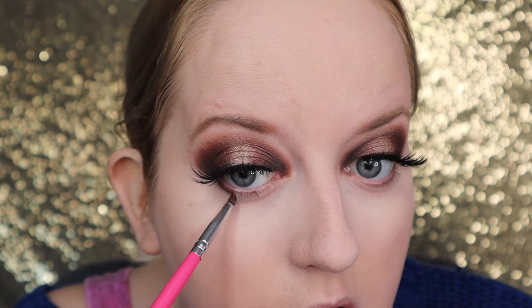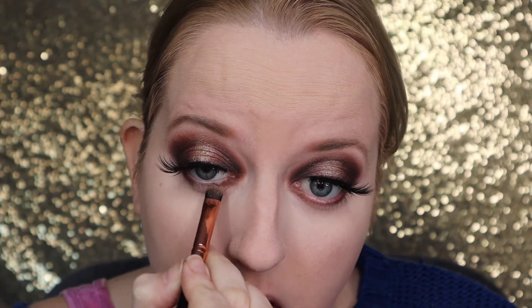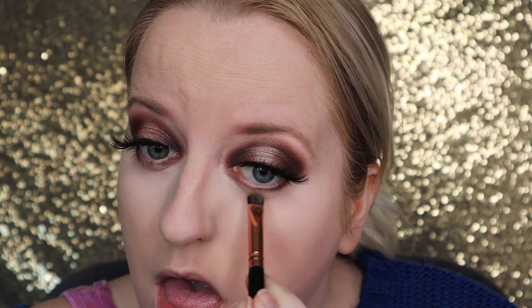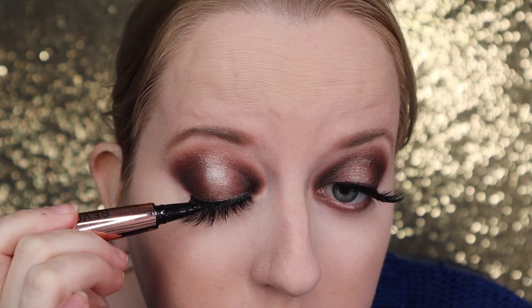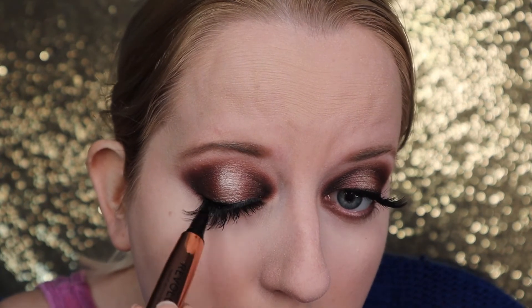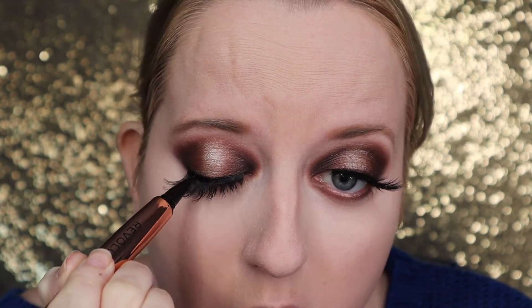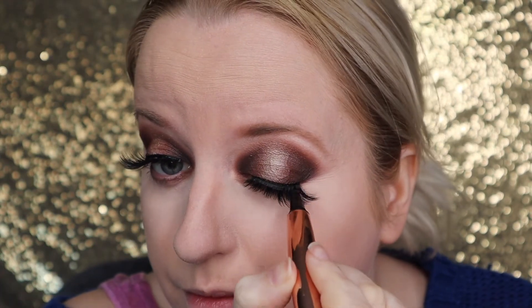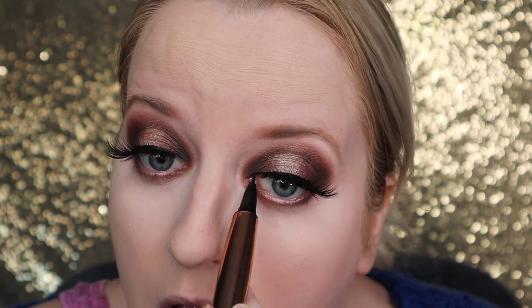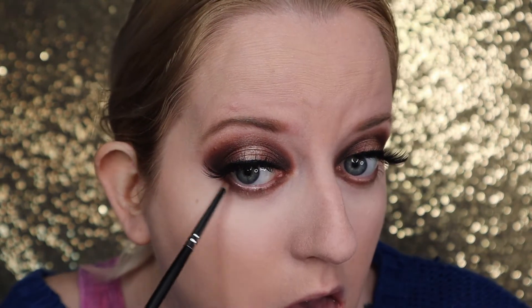Moving on to the under eyes — I like to smoke this out a little bit, and I also put a little shimmer in the centre of the bottom lash line just to contrast the top halo eye effect. Then going in with liner to hide the lash band using my Revolution Renaissance Black Flick Liner. I love this liner so I had to repurchase — it's fantastic. Going back and forth on the bottom lash line to make it nice and smoky.